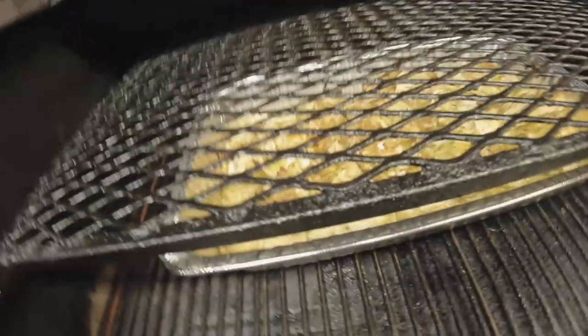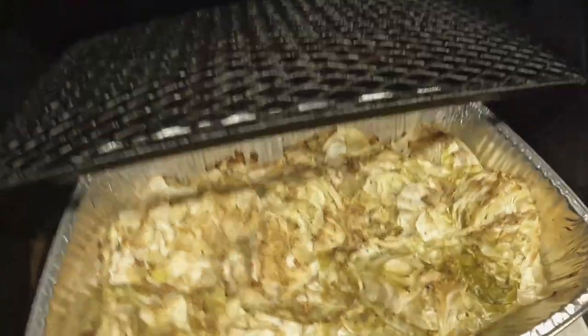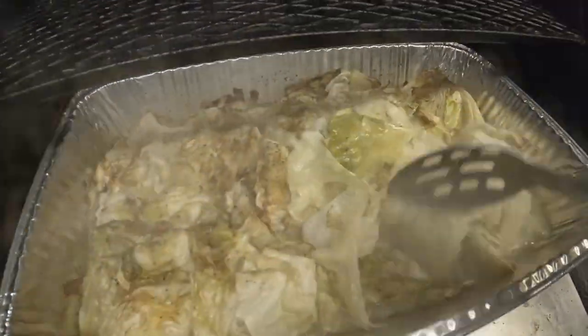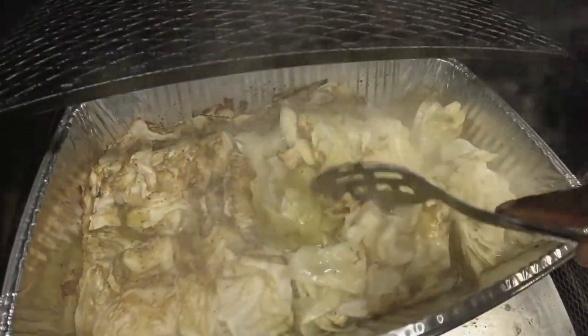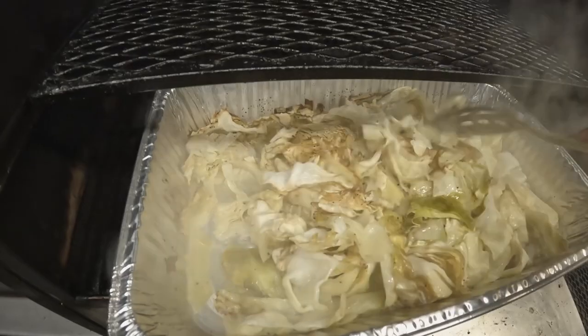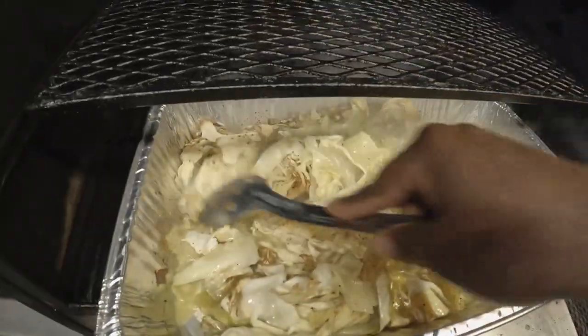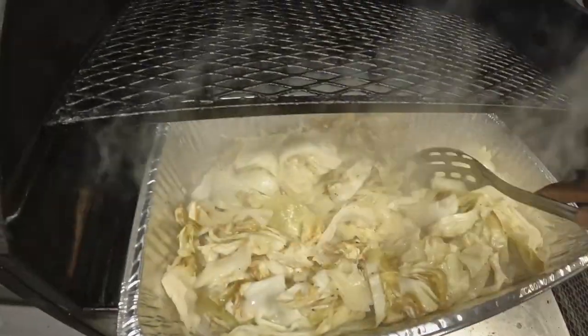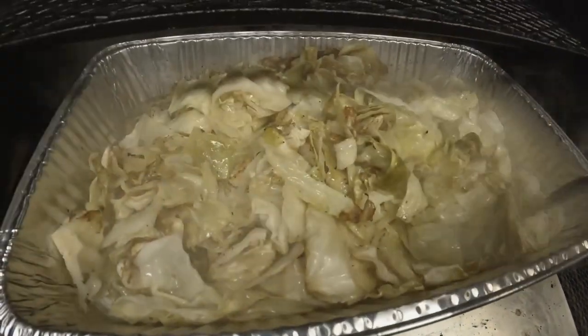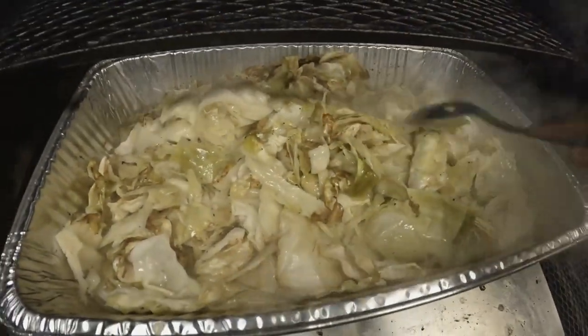All right, back at it. It's been about an hour and a half — let's check in and see what we got. As you can see, the cabbage has just started to reduce. The water it's been releasing is creating a nice bed of steam, got great color. We're gonna toss it around and cover this with a sheet of aluminum foil and allow it to continue doing what it's doing in this pan.